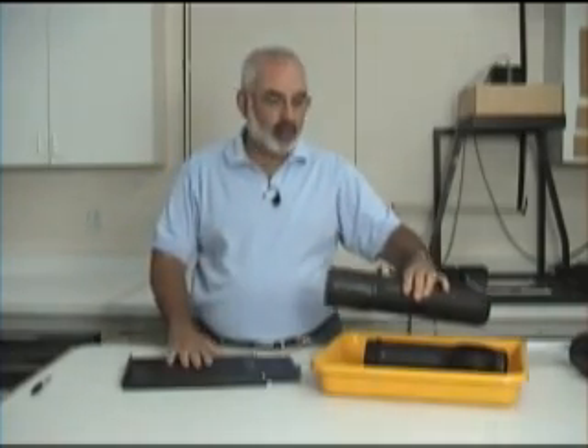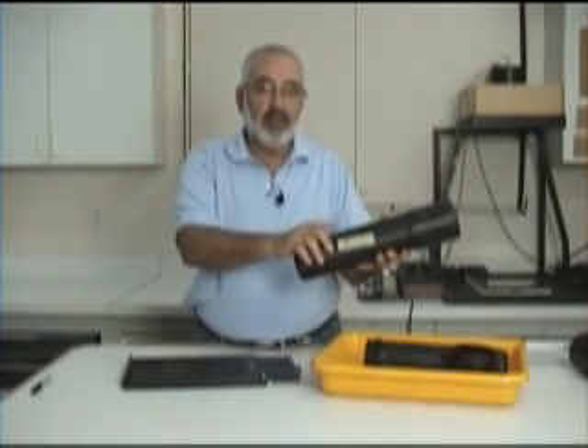Then you'll do the same thing for the other side, so we know that this sheet of film is to be developed for this specific time.